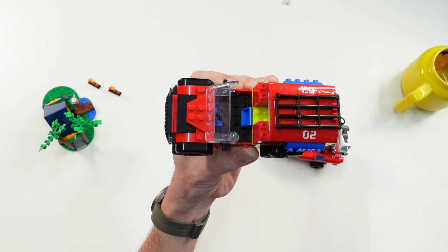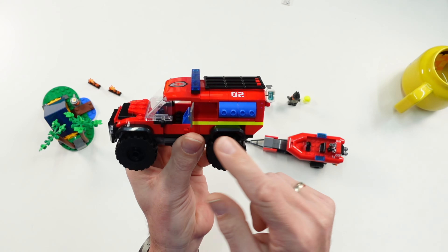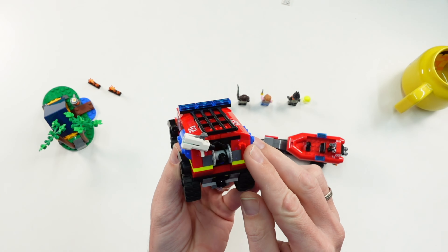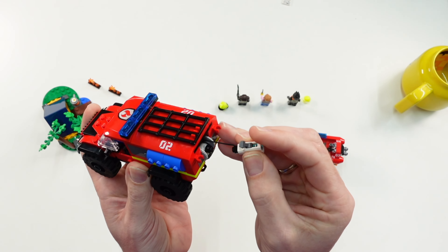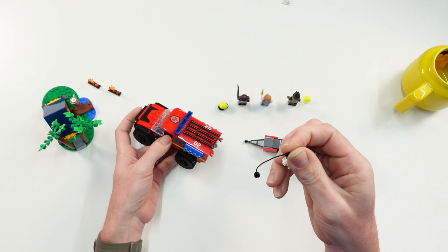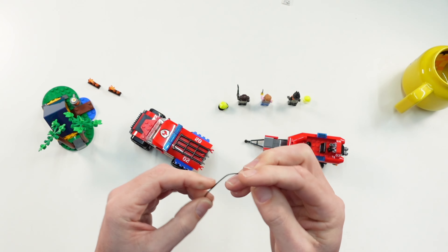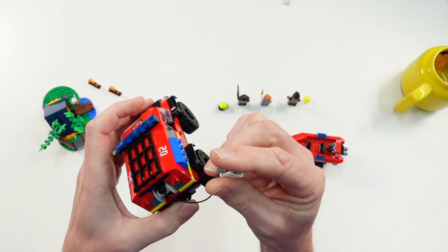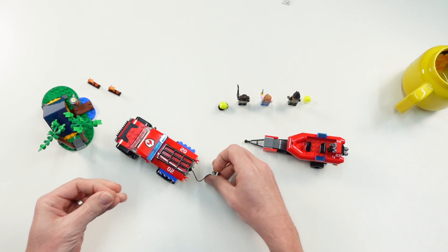Then we have the truck — you can remove the roof, put the minifigure inside, and we have storage boxes on the left and right where you can put the accessories. There are two C-clamps on the back where you can put the axe from the female firefighter. There is also a small cannon with shooting functionality — a normal stud shooter, though it's only connected via one stud.